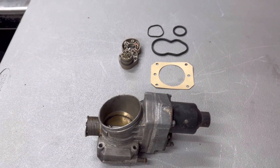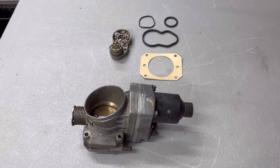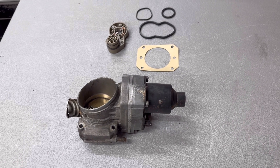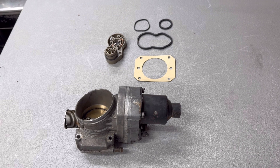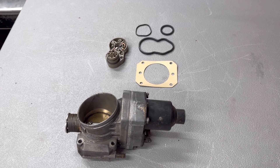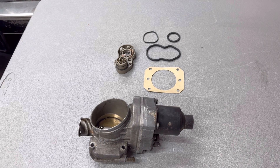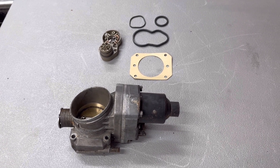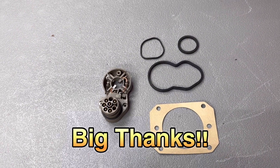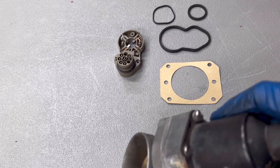Hey guys, welcome back. We're working on the E31 850i. This is going to focus on rebuilding the throttle body encoders. It's a common problem with these vehicles — can lead to poor throttle response, a whole bank shutting down, and could also be related to the transmission issue where we get a little flare-up at first throttle and then once you start going it's totally fine. We're going to replace the encoders. This kit came from v12throttle.com — I'll put a link in the description. This is not sponsored; this is something I bought for this car.